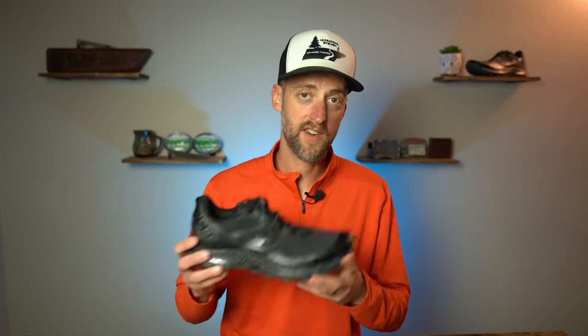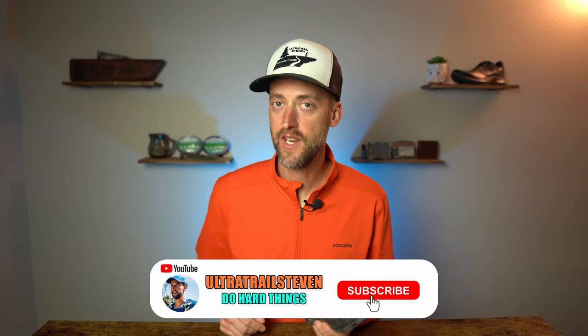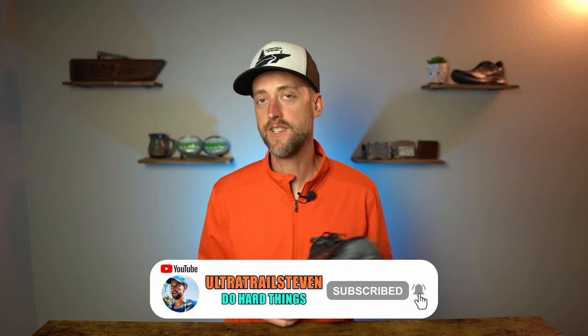As for the fit, it does fit true to size, so whatever size you wear in Saucony will fit just fine in this. Before we get into the details of the Ice Plus 3, why don't you scroll down and give the video a thumbs up if you're finding it helpful, entertaining, or you like my orange shirt — give it a thumbs up, that would be really cool and much appreciated.